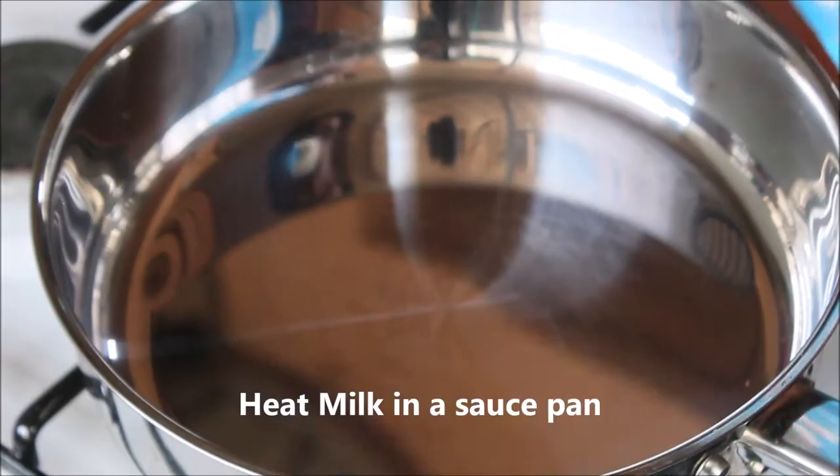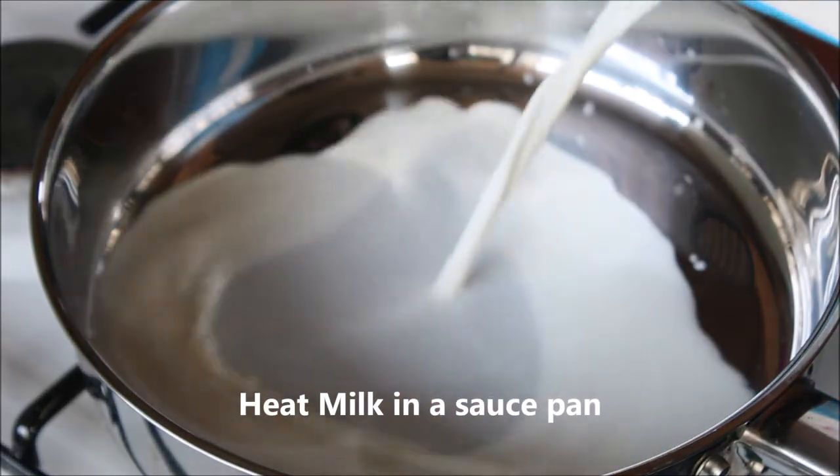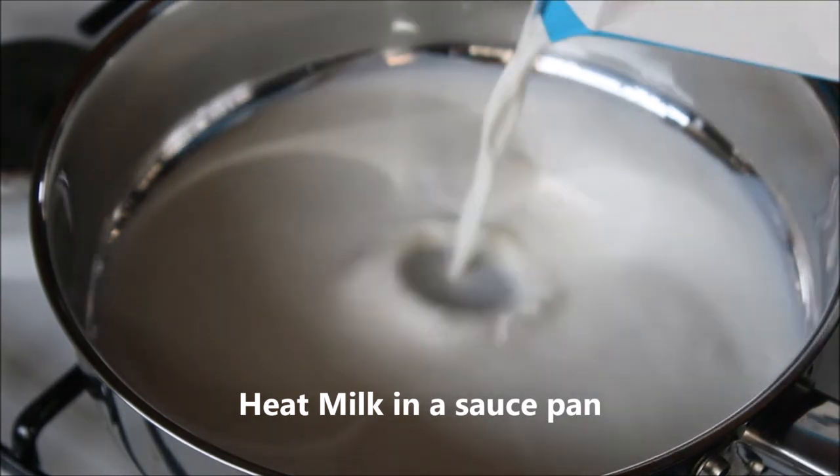To get started with the recipe, heat some milk in a saucepan, add in sugar and cocoa powder, and mix well using a whisk.